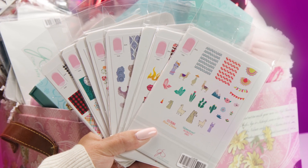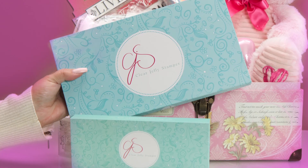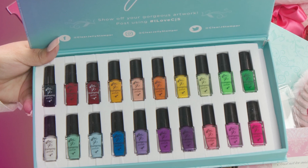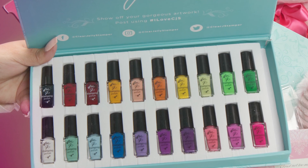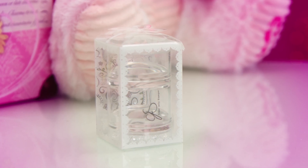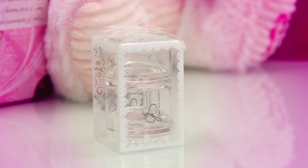Clear Jelly Stamper has included 12 large stamping plates and two smaller stamping plates. They also have two beautiful collections of Clear Jelly Stamper nail polish — I love this polish because it's so highly pigmented so you can see the small detail. This is the original Clear Jelly Stamper, the brilliant invention of CJS. It makes stamping so easy.